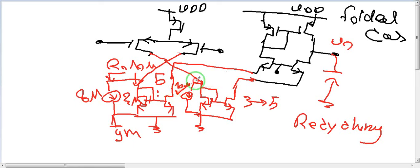So those are the two things we learned today: recycling folded cascode, and how to use those added current sources to handle DC while keeping the AC in the signal path. If you have questions, please email me — you can find me on the internet by searching my name. Goodbye!